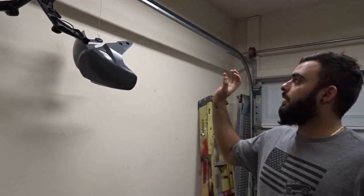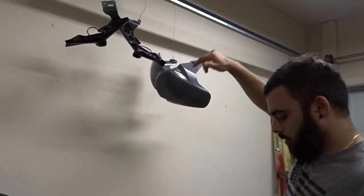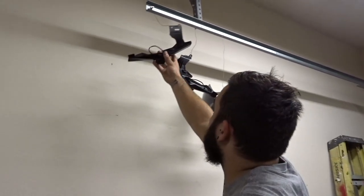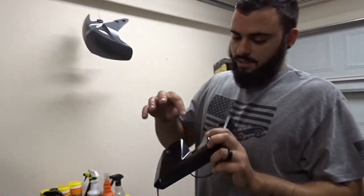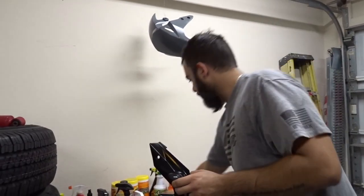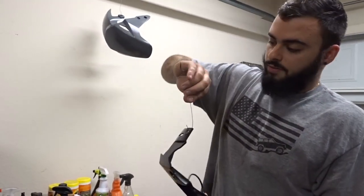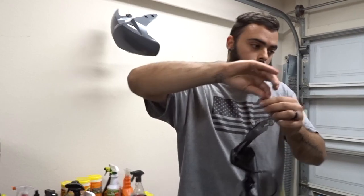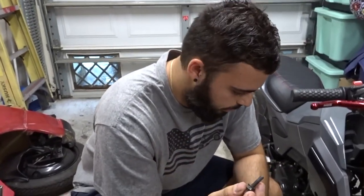All right guys, so it is the next day. You can see the parts are dry so I'm going to take them off and start putting them on the bike. Let's start with the blinker assembly. All right, so we had a little incident — there was some white still showing so I just touched it up. I'm going to hang it and start with the front fender first while this dries, and then I'll put this one on.